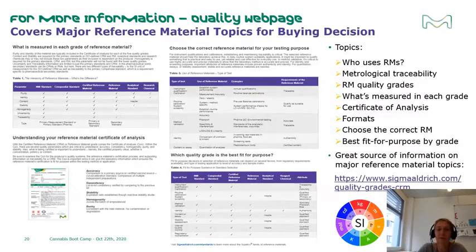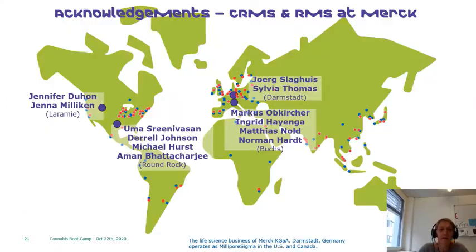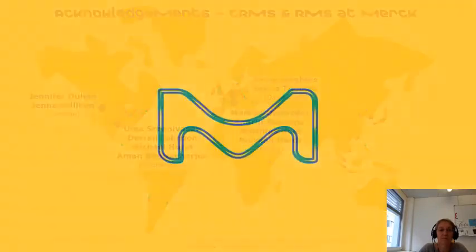The information covered today is summarized on our website, which covers all topics important to a laboratory's reference material buying decision — from SI units of measure, reference material quality grades, and metrological traceability, to COAs and how to determine the best fit-for-purpose reference material. I'd like to thank my colleagues across our four reference material manufacturing sites: Round Rock in Texas, Laramie in Wyoming, Buchs in Switzerland, and Darmstadt in Germany. Thank you for your time and attention.